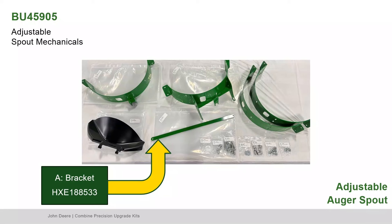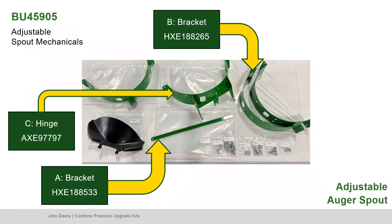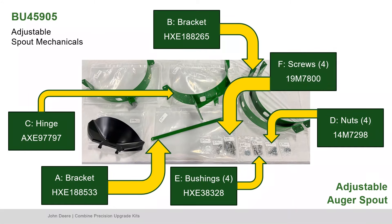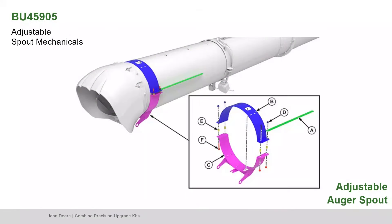Next, locate Part A, the long straight bracket; Part B, the curved bracket; Part C, the hinge; Part D, the nuts; Part E, the bushings; and Part F, the screws. Loosely assemble the brackets around the tube to allow for position adjustment.